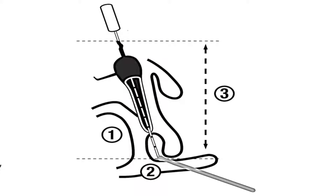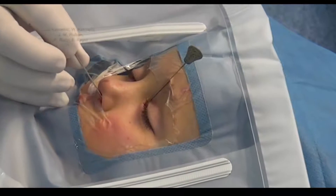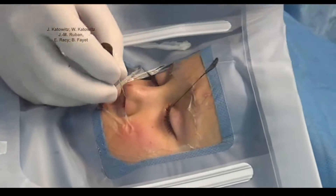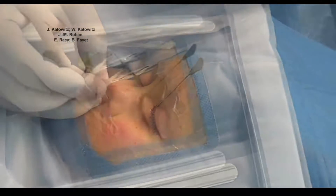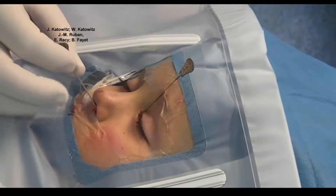Second, is there confirmation that the probe or measuring device has passed through the valve of Hasner and has not created a bony or submucosal false passage? To answer this question without carrying out nasal endoscopy, it is essential to confirm the proper location of the probe with metal-to-metal contact. Positive metallic contact confirms that the measuring probe is in the inferior nasal meatus. The second wider probe should be able to pass freely on both sides of the first probe and be able to cause visible movement of that probe. If there is no metal-to-metal contact, it may be that there is a false passage.